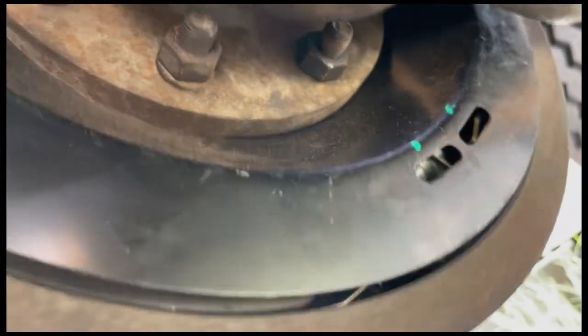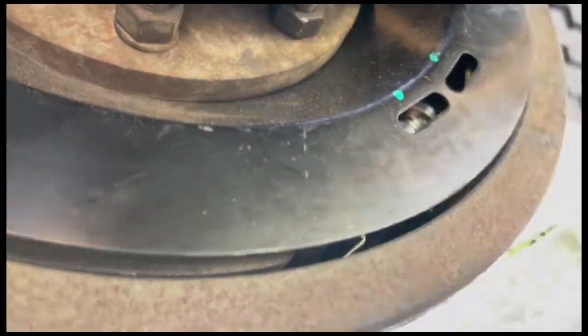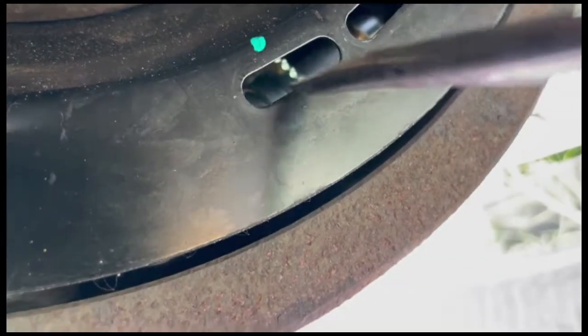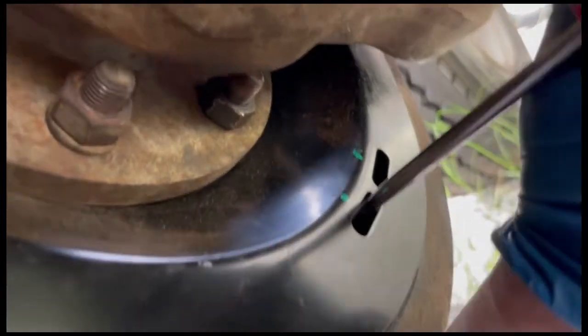Now I'm adjusting the brakes. On the back side there are two plugs — I pulled them both out because I didn't know where the star wheel is, but if you look in there, right there you twist that up and it opens up the brakes. What you're after is a light drag. I think I'm gonna do one more twist.